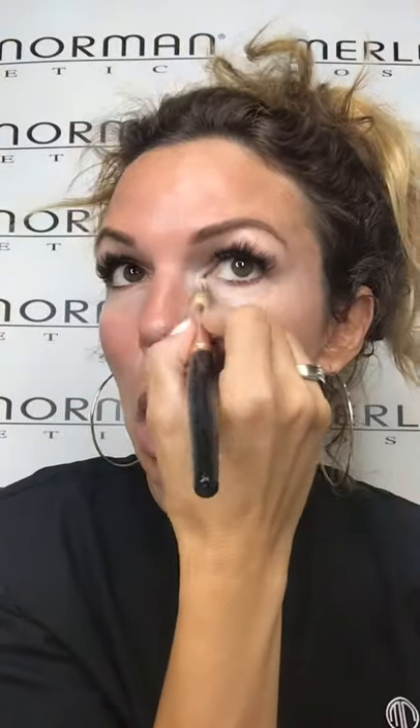Bring it down and around, always to the hairline. When you're talking about your concealer, I like to bring mine down and out to my hairline. Just having that brightening around your eyes helps to wake you up and makes you look a little more youthful, a little more natural. It just gives you the appearance of very healthy skin.